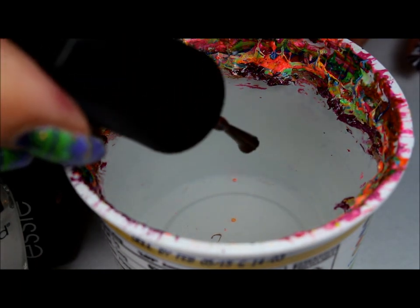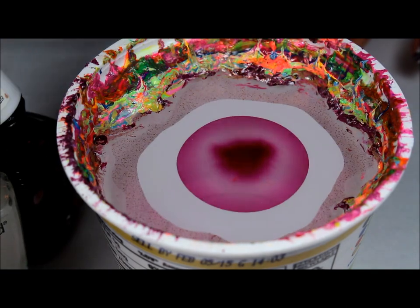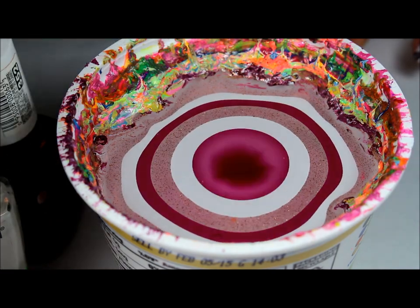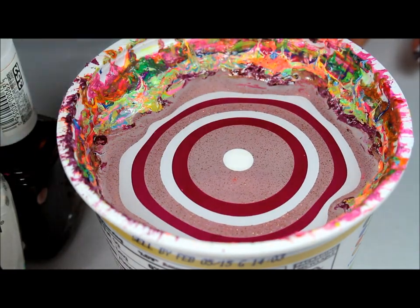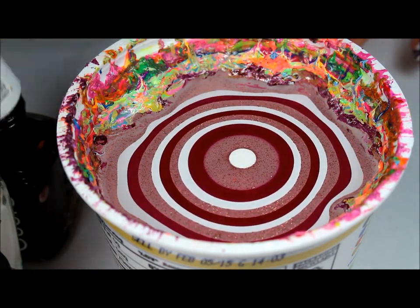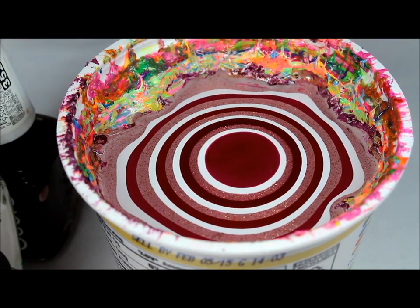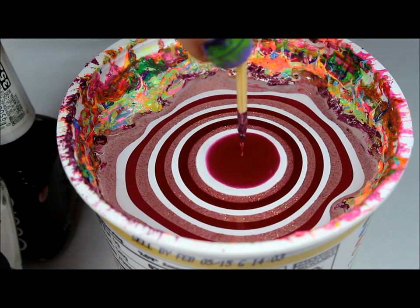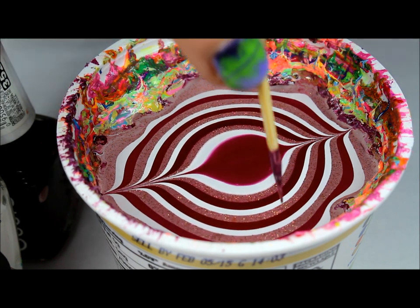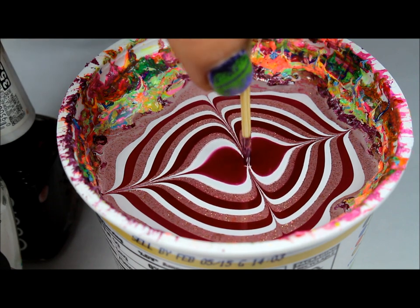So I'm going to go ahead and start my bullseye. I'm going to go ahead and use a toothpick to draw the design, and I have the same design on each nail. So I'm just going to go from left to right and then from the outward into the center, and then dunk in a little bit.